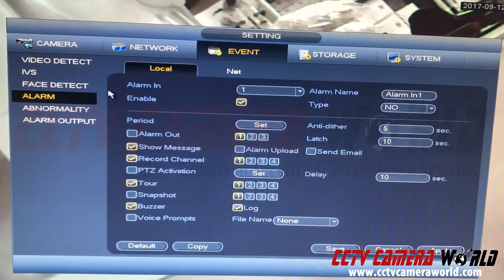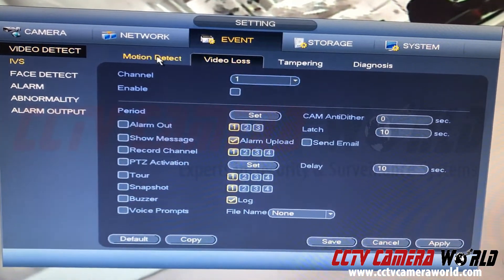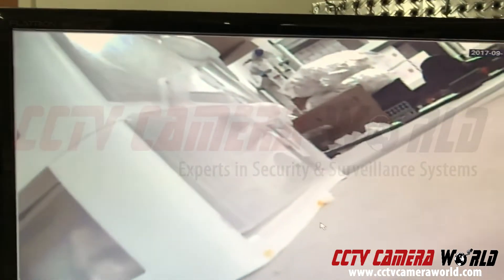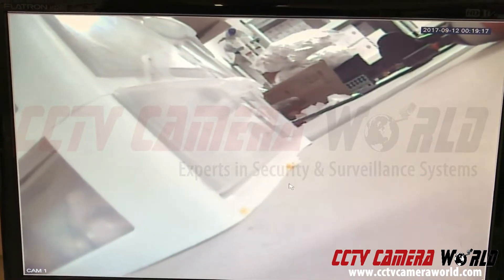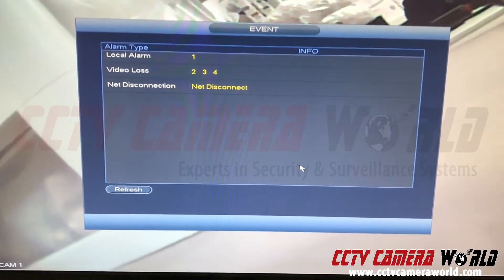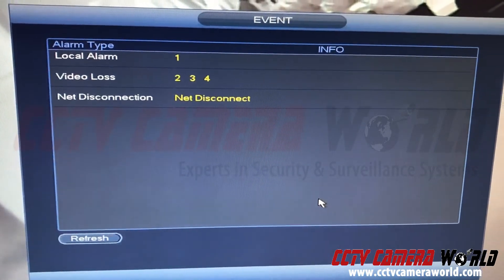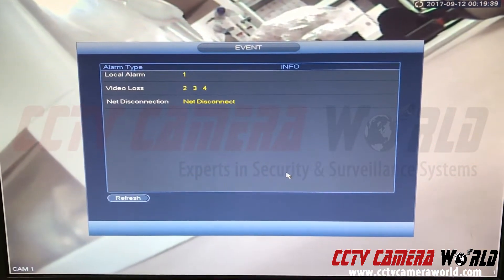Go back to Event, make sure all settings are correct — I've enabled it and have video detect and motion detect turned off. Now I'm going to trigger that alarm again. All I'm doing is disconnecting the two wires from touching each other and connecting them again. As soon as I create a new instance of the alarm, this screen comes up showing me that local alarm one was triggered.